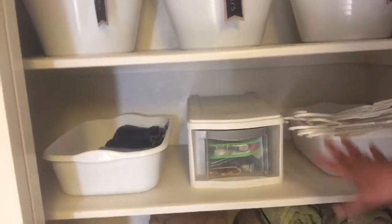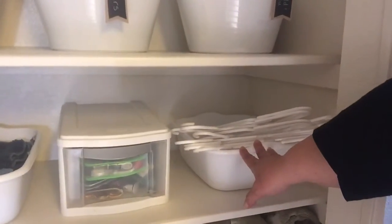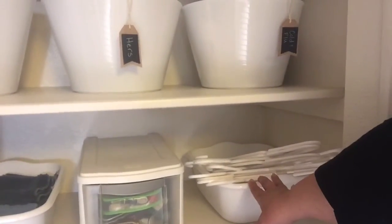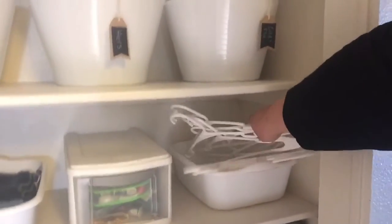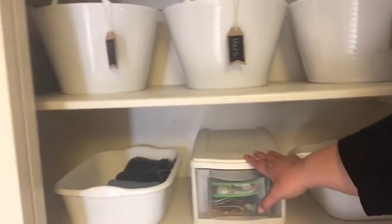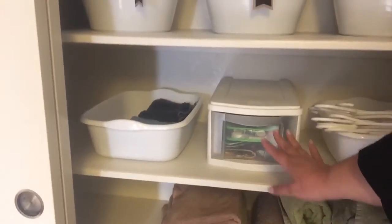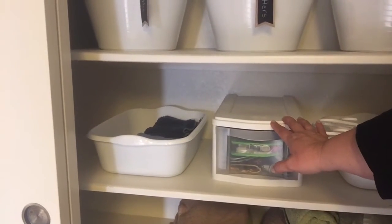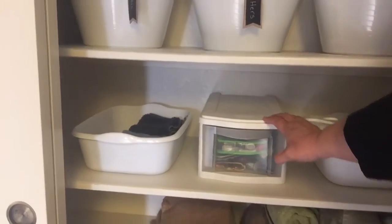This is where we put our hangers when we're done with them, so when we take clothes off the rack we just stick them here. That way when I'm doing laundry I just come and all the hangers are here when I need them. Then there's just a miscellaneous kind of junk drawer, because we don't have a junk drawer in the kitchen or anywhere else in the house — this is our junk drawer here.